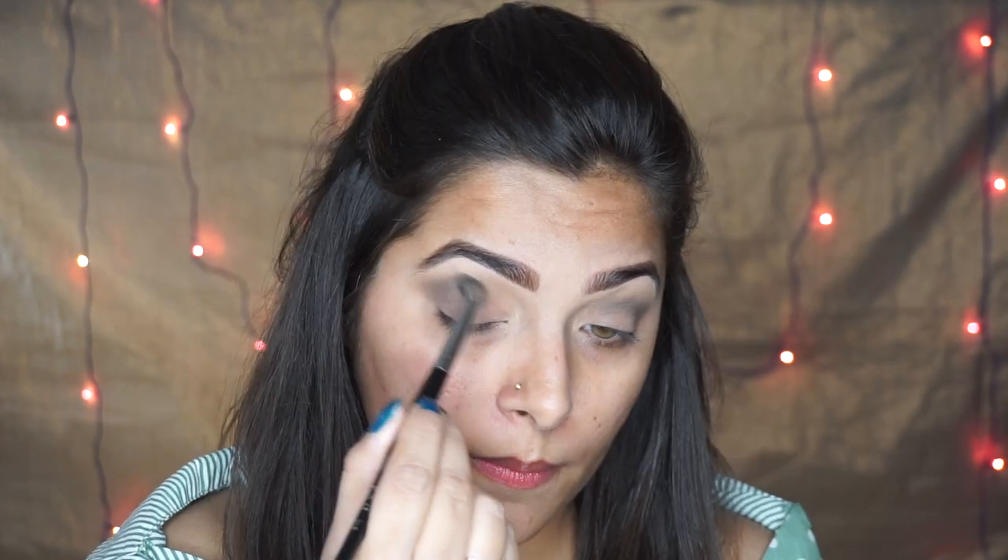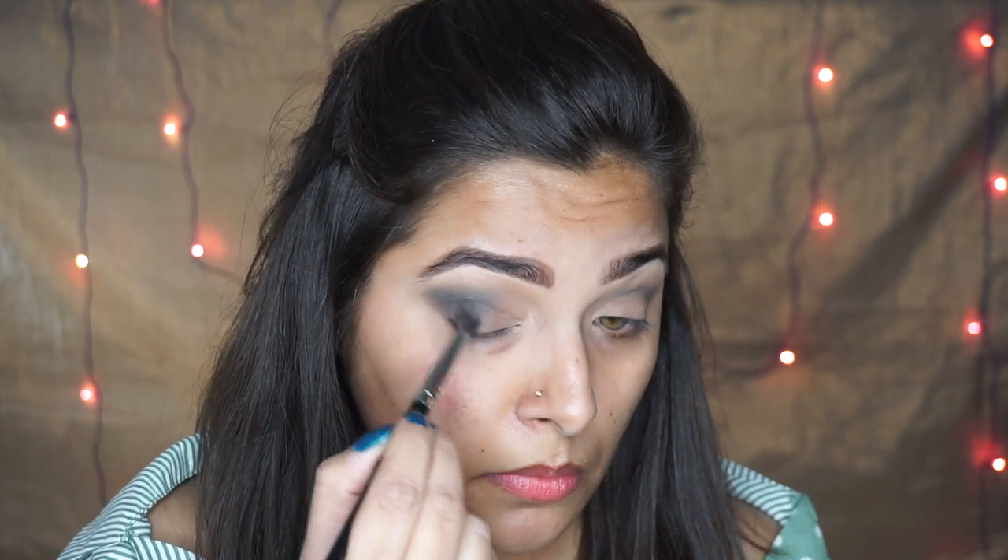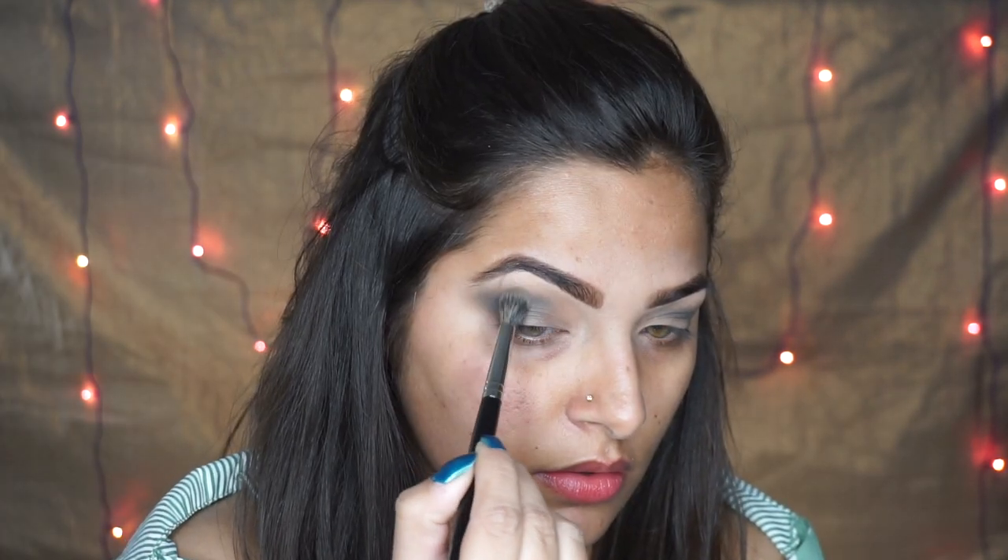Moving on to the next shade, this is a dark green shade and I'm using the same brush to blend the color on my crease and also on my outer V area, using circular motions to blend the color. Then I'm using this dark green shade with my PAC 204 brush - a little smaller blending brush - again concentrating on the crease and outer V area. Then I'm using the PAC 210 brush again to blend the harsh edges.